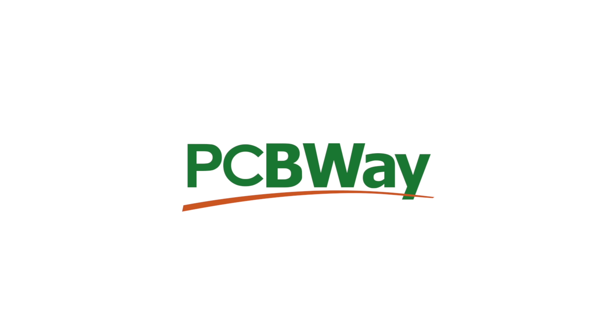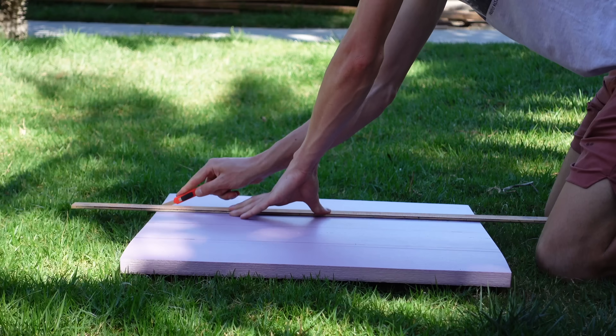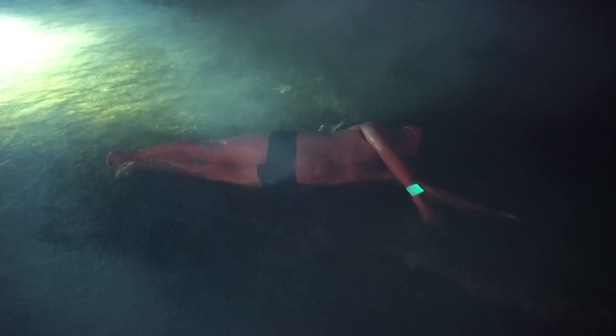This video is sponsored by PCBway. I'll be the first to admit, this is kind of a weird aimless project compared to what I typically do on this channel, but in the end it turned out to be pretty cool, so here we go.